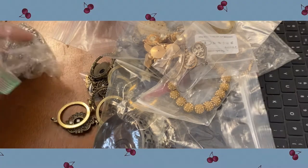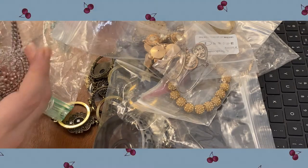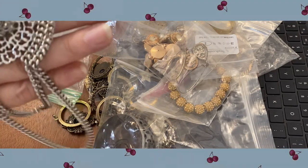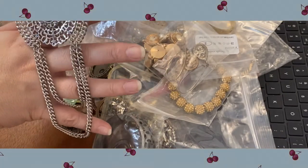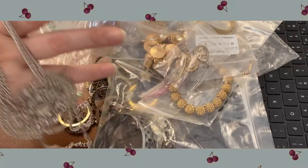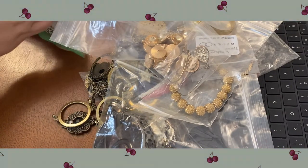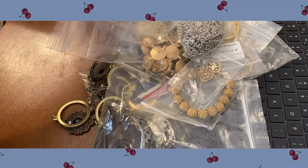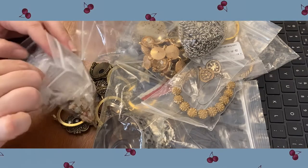We'll just look at this necklace here — rhinestones in the center with dangle chains down below, adjustable. All right, we're going to have a bunch of earrings in here.